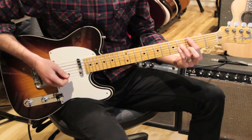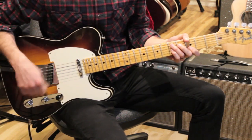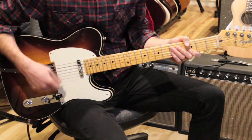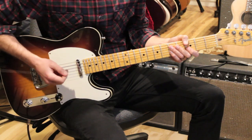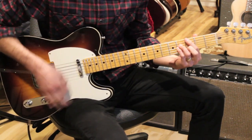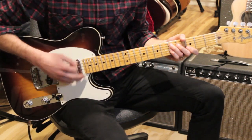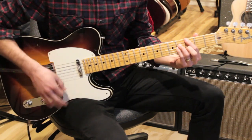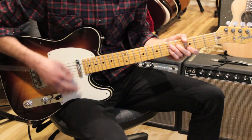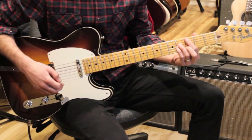We're gonna be using some very common jazz chord shapes that are great for playing rhythm. We're gonna focus on a straight-four rhythm — we're gonna play four down strums to a bar. We're gonna start off with the intro, and it sounds like this.